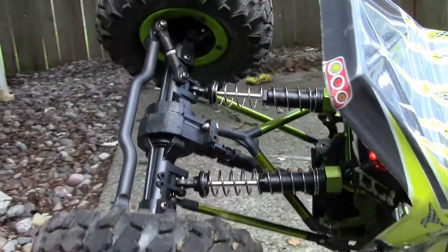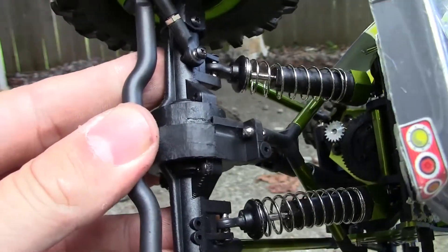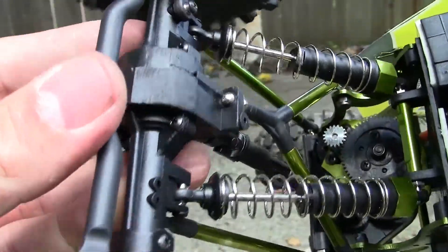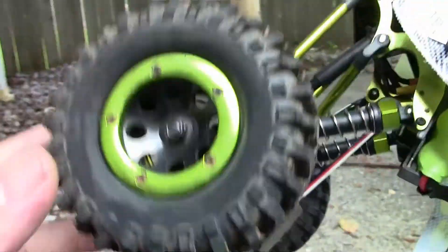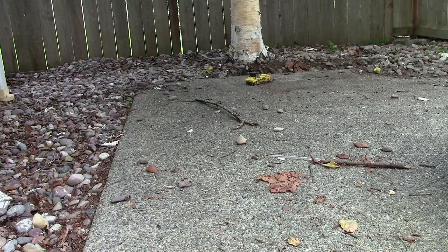Before you say it — I'm going to tip this thing over a ton of times. The thing is, I don't have a way to adjust these shocks to make the car sit lower, otherwise I would. There's just really no place to put the shocks other than where they're at. Here we go, check this thing out — hope you guys enjoy!